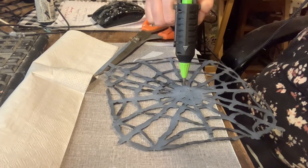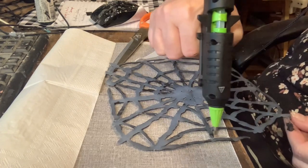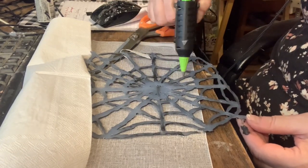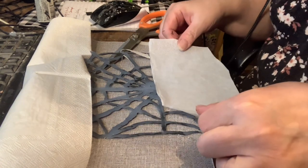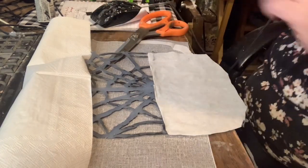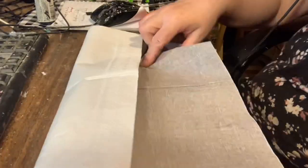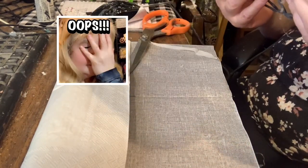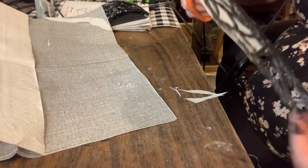I decided to make the window shaped like a spider web from the show Wednesday on Netflix. One half of the window is just black and white, which is supposed to represent Wednesday, and the other half represents the character Enid and is painted in different colors. I used napkins for this process. As I was pulling off the napkin from the base, a little piece got wrecked on the spider web so I had to fix that, then I cut off the excess napkin.